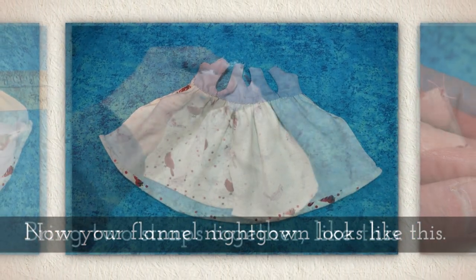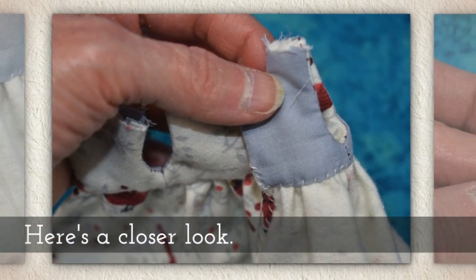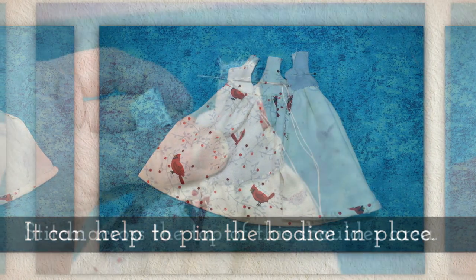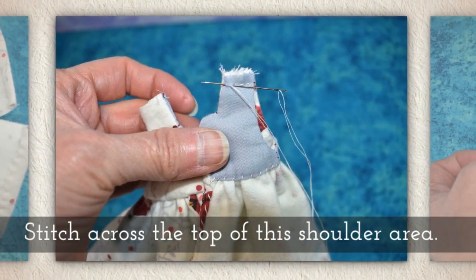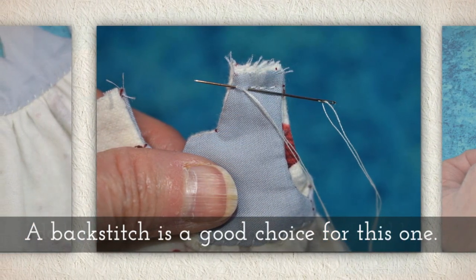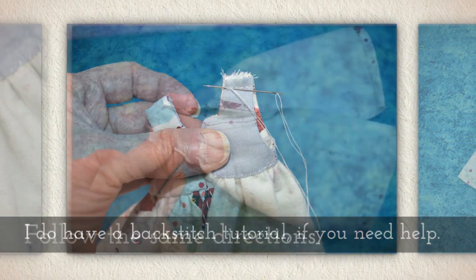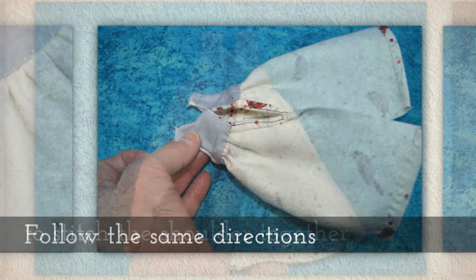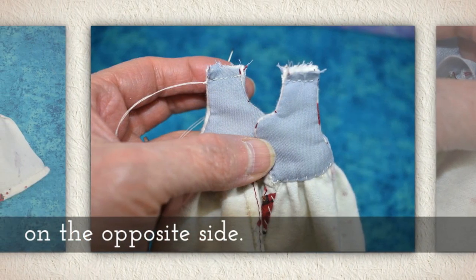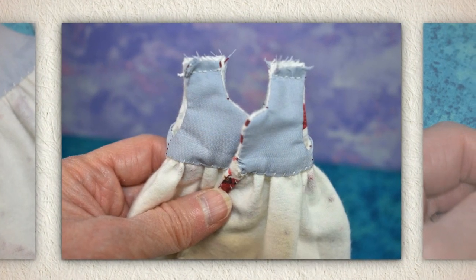Now your flannel nightgown looks like this. Bring two straps together like you see me doing here — here's a little closer look. It can help to pin the bodice in place. Stitch across the top of the shoulder area; a back stitch is a good choice for this. I do have a back stitch tutorial if you need help — look in the description below. Follow the same directions to stitch the shoulder together on the other side, and you'll notice we're still looking at the lining — we have it sort of inside out.